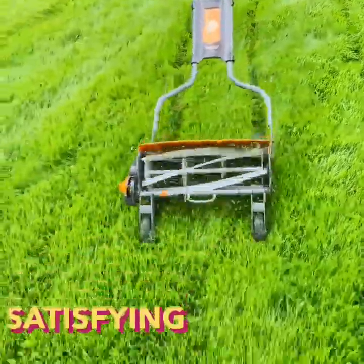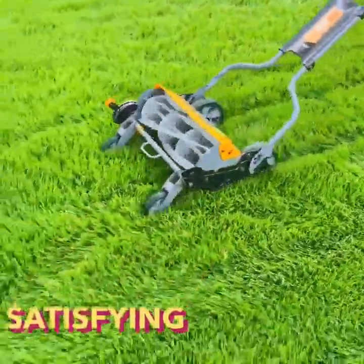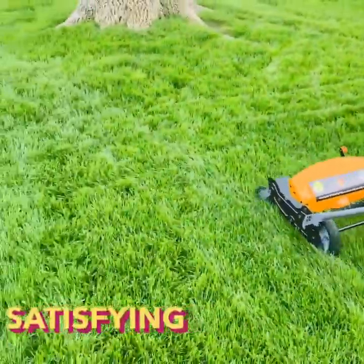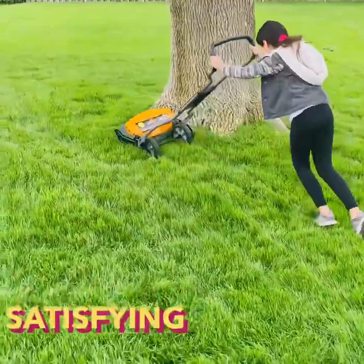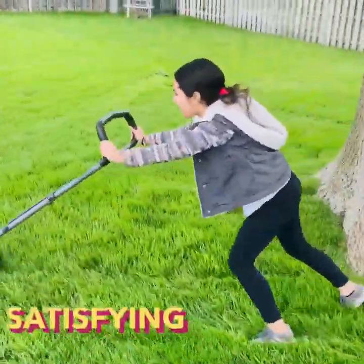Maybe later on a month or two from now we'll buy the bag attachment — we'll see. I usually don't bag my grass. I'll still keep the Honda I have because during the fall I gotta pick up all these leaves. Well, this is it — thanks for watching, right Gia? Yeah!